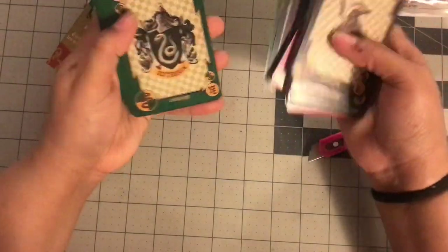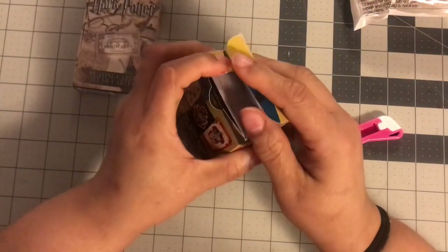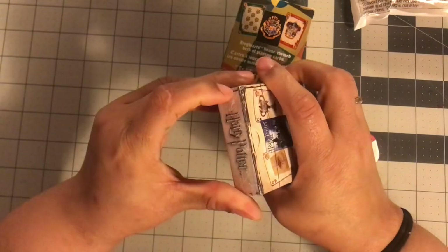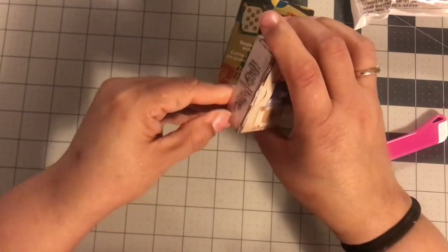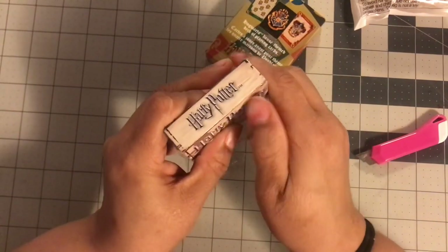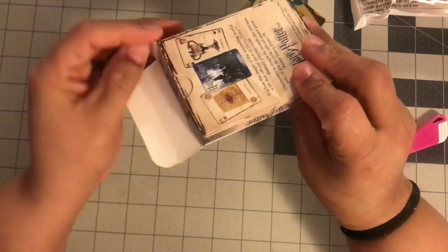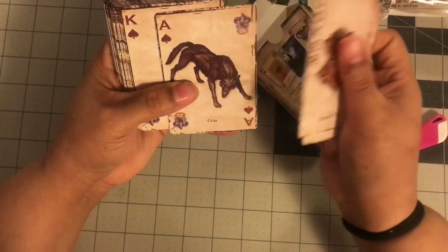I picked this up for three dollars. A dollar fifty would be better, but three dollars is okay. They give you a sample image and I was like, yes, I can definitely use these. Look at this — if you have a Harry Potter fan, look at Ravenclaw! I'm a Ravenclaw, of course, and then there are all the Slytherins. The backs of the cards look like this. Get these to play cards with, to craft with, whatever you need — they're so good.